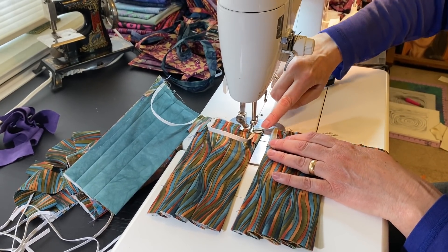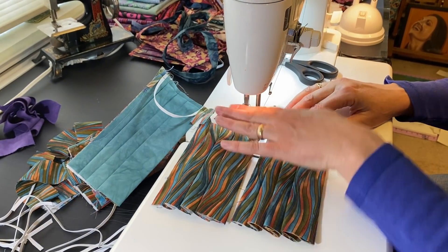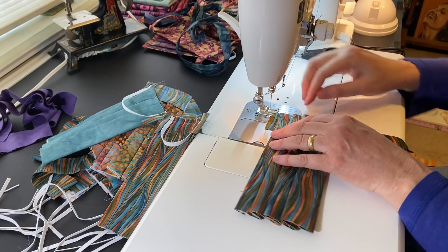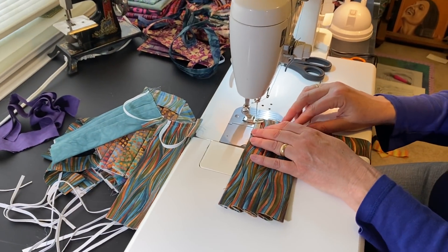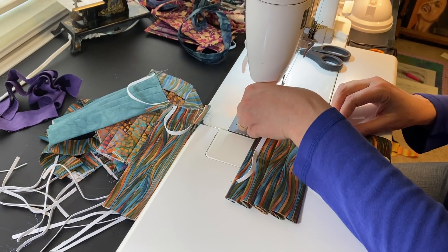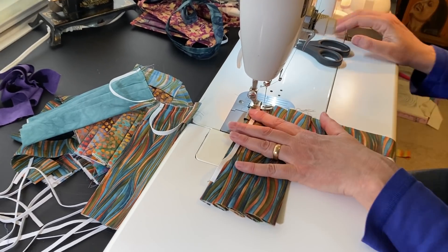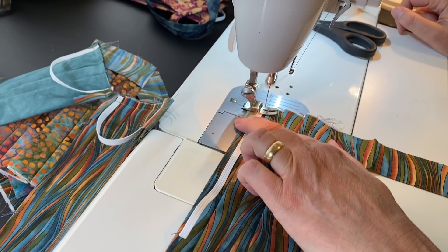I am back-stitching at the beginning and end of the seams, and when I'm back-stitching I'm going all the way back to catch the elastic. If you start a brand new seam at the very end and try to go uphill, your machine won't like it very much — and with the elastic in there too, it sometimes has a hard time getting started. So what I do is start in a little ways, then go backwards first.